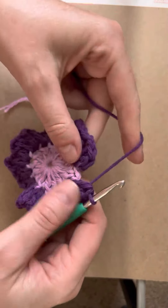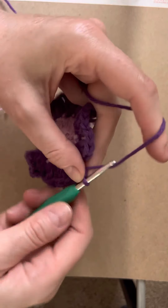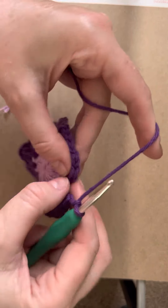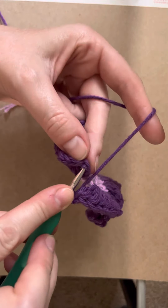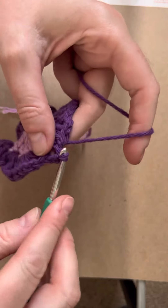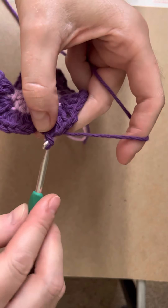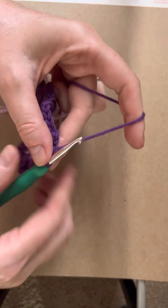Now after getting to the end, there's always one left — that's where you join it. Just make two more chains; sometimes just one chain is enough because it looks a little ruffly, but that's fine. Then find that first top of the post on the last one and slip stitch through it, and then cut it off.